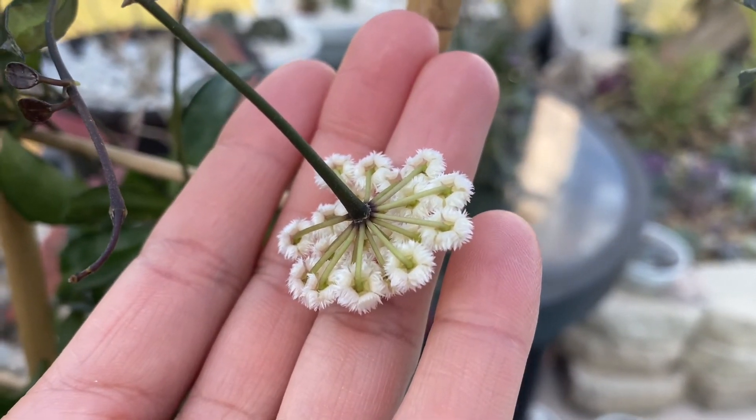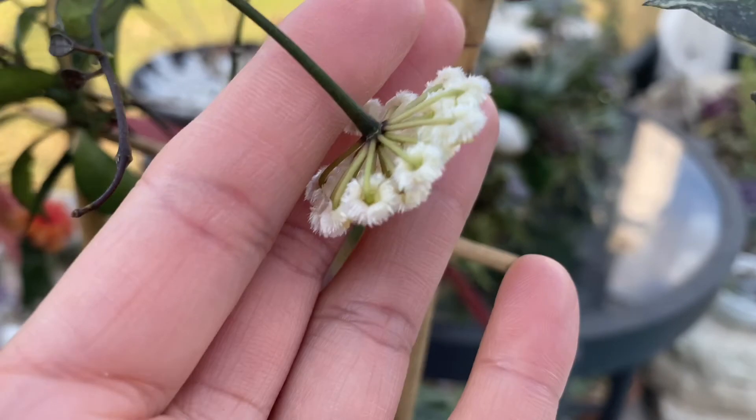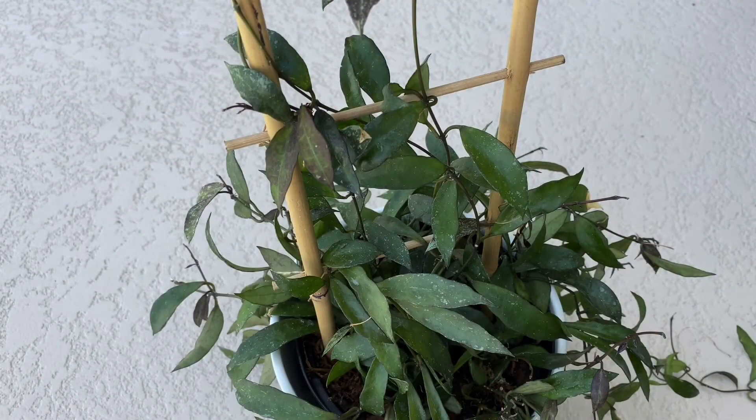That is just so amazing — I just love it, so cute! I can't believe it, this Hoya bloomed on me so pretty. I'm so happy. Thank you so much for watching, I hope you like it. Happy planting, bye bye!